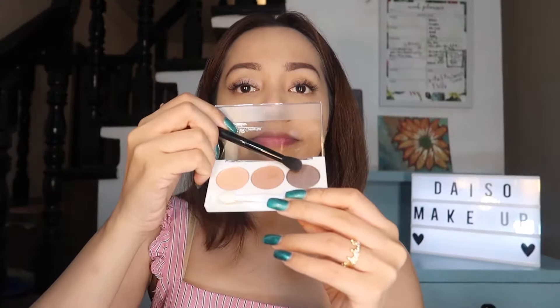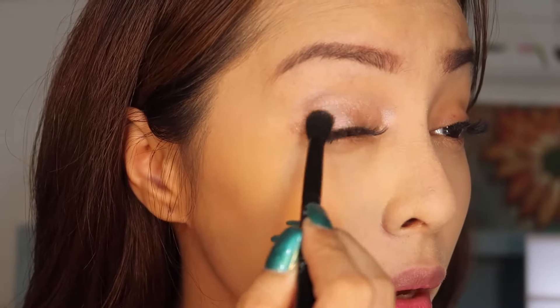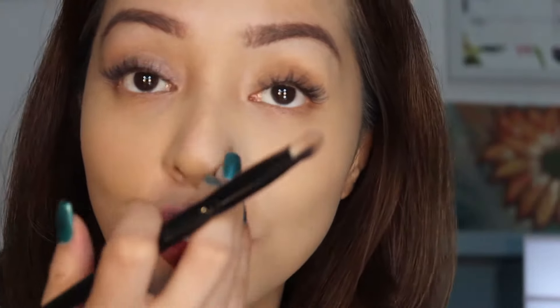I'm gonna use the darkest color to intensify the outer side of my eyes. This one is grayish. I can't seem to differentiate the color from the other color. When I place them on top of each other, you don't get that much color payoff. But of course, you make do with what you have — everything is workable if you want it to be. And the lightest one I'm gonna use to blend everything. I'm gonna try the same thing on the other side to see if something dramatic happens.